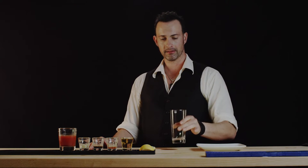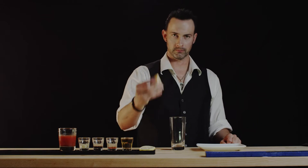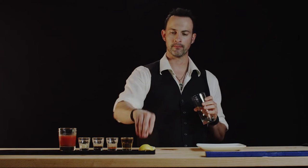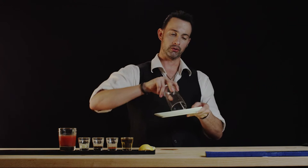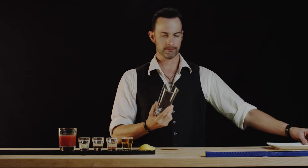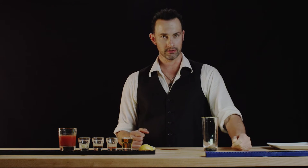Let's take our Collins glass and we're gonna rim this with black pepper. We'll take a wedge of lemon and just swirl it around and then go ahead and drag this in circles twice like so. Knock off the last little bits and there we have it, rimmed. Looks good, smells good, but we've got better things in front of us.